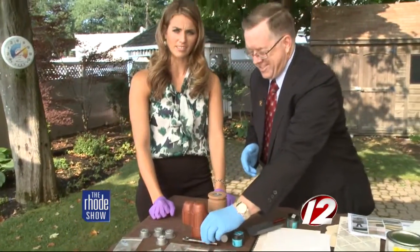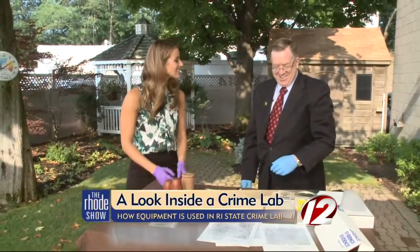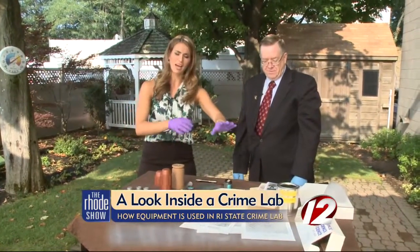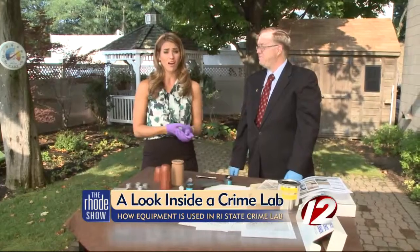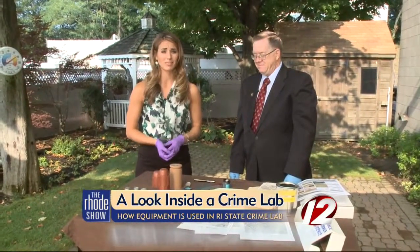So you have... I feel like we just solved the case. Apparently my fingerprints are all over it. Dennis, thank you so much for coming in and sharing. I feel like I know a little bit more — now I know how to package the knives, develop the fingerprints, and match the bullets. And if you'd like to read even more about the Rhode Island State Crime Lab, you can pick up this month's issue of Rhode Island Monthly. It's available now.